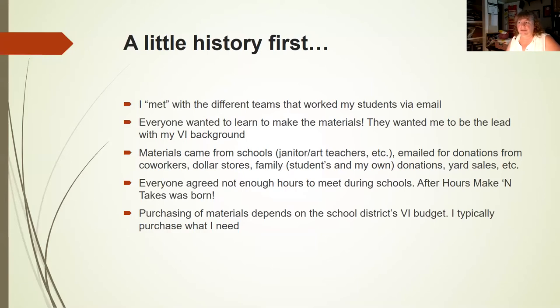I started meeting with different teams via email because we didn't have enough time during the day to connect — half the time we didn't even eat lunch. As the lead, I was working closely with other team members to make sure we were using the right verbiage and that the materials were perfect for the student's positioning. The materials came from the schools — the janitor and art teachers became my best friends, letting me know when things were getting thrown out.